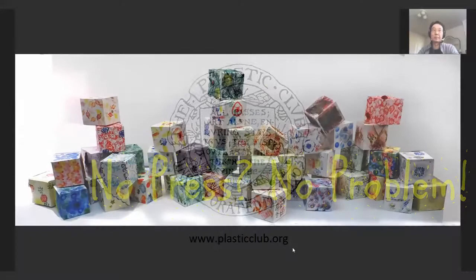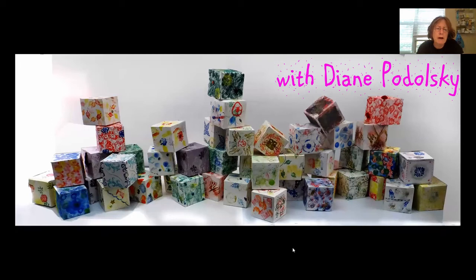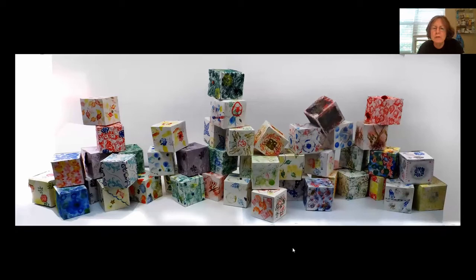This was made using the techniques we discussed in our original workshop — found objects, vegetables — and this particular project was a residency I had done at Archbishop Ryan High School. They were mainly juniors and seniors, and the idea was to study patterns in nature. This was a program through the art museum.